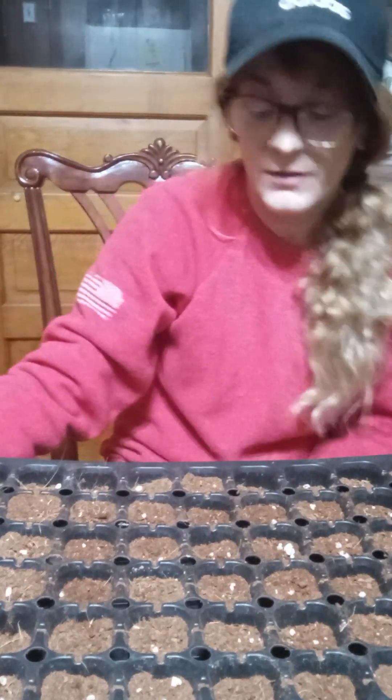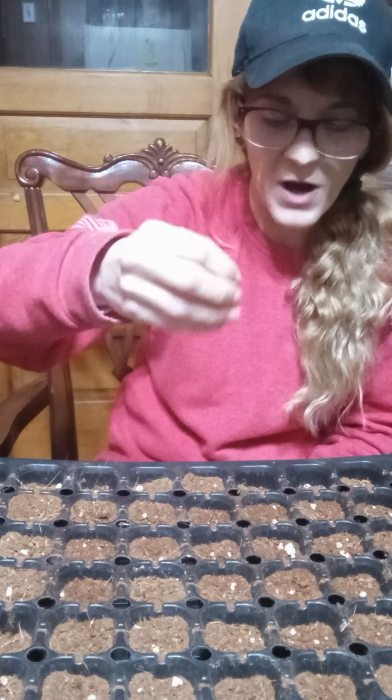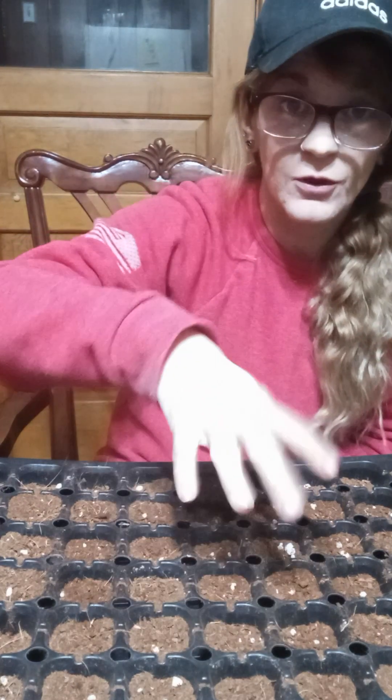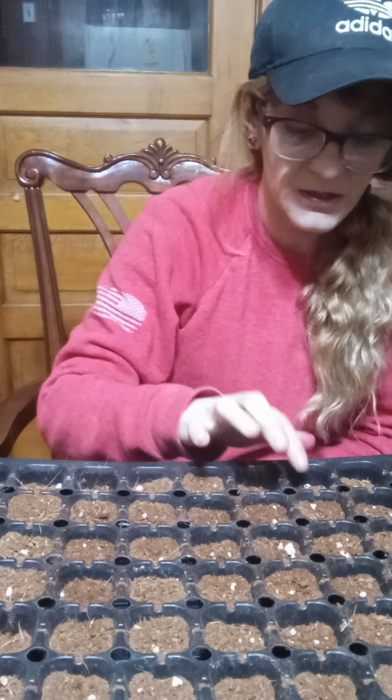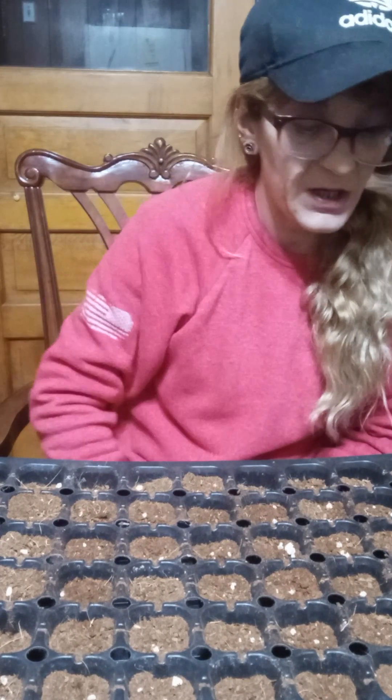It might settle a little bit. I leave mine a little bit lower because when it starts to sprout I may want to add a little dirt to fill up around it if it wasn't quite deep enough. That's just me. So I'm gonna water it and put my lid on it.